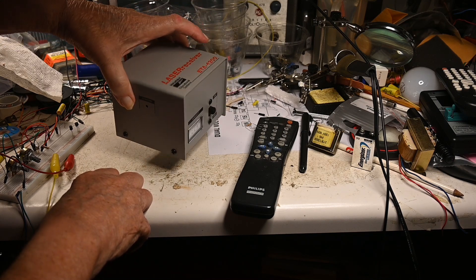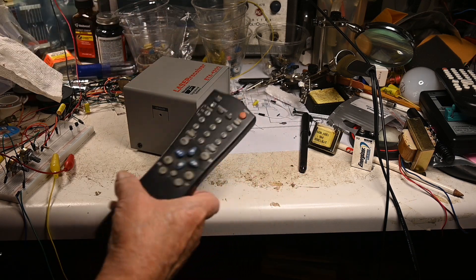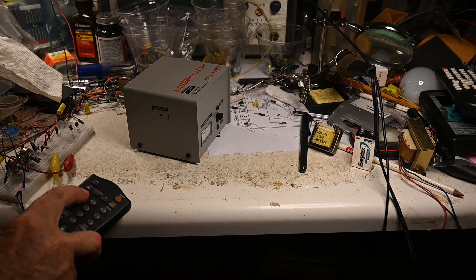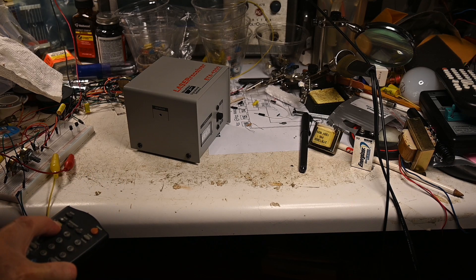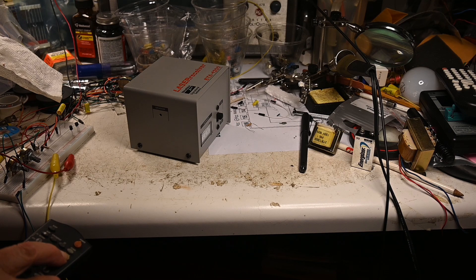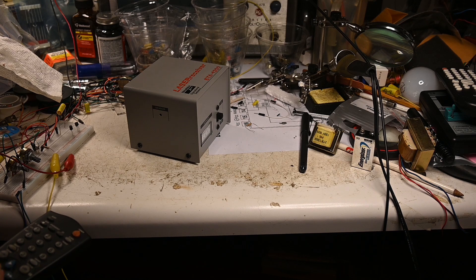That's the fluorescent light, but we can actually hear it. You can hear that it's pulsed and modulated. So what I'm going to do is try to capture this pattern.